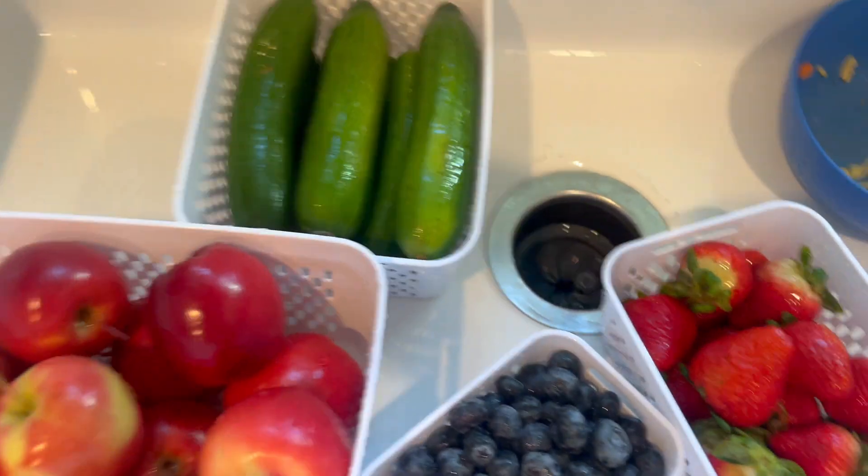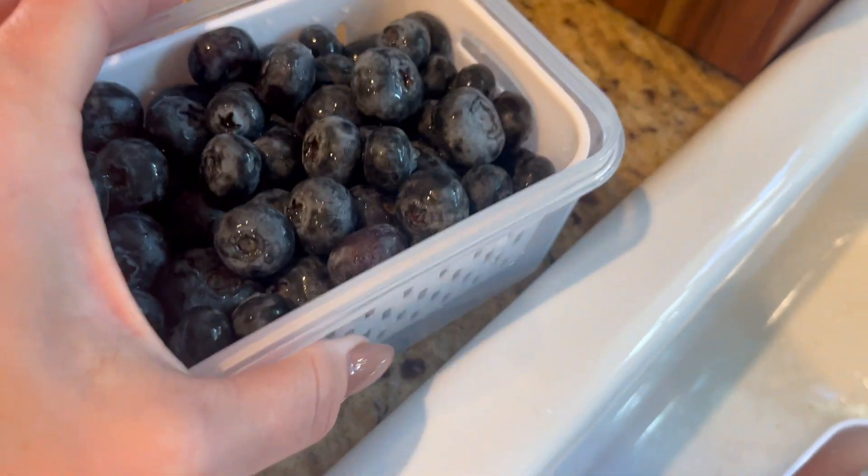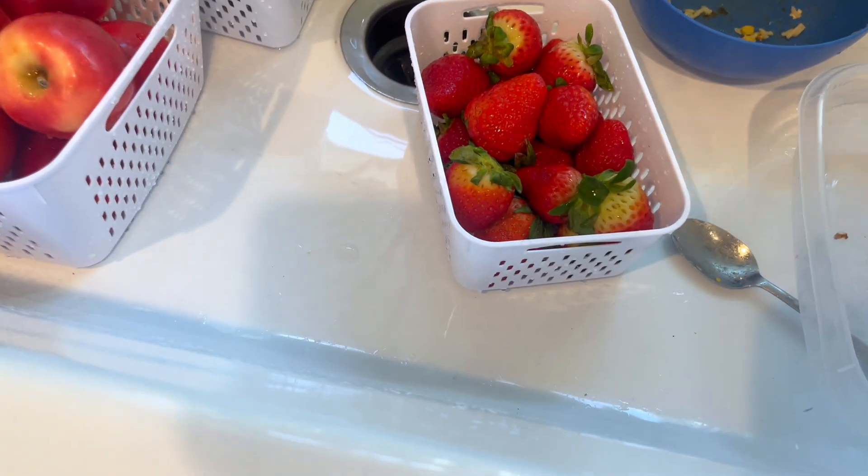I've already rinsed my produce — don't mind the dirty dishes — so I'm going to put it in here, and then I'm gonna put my lid on her.